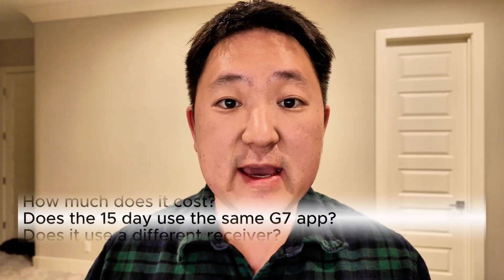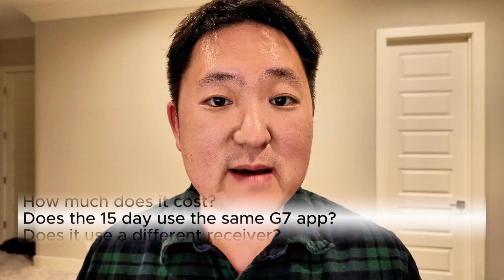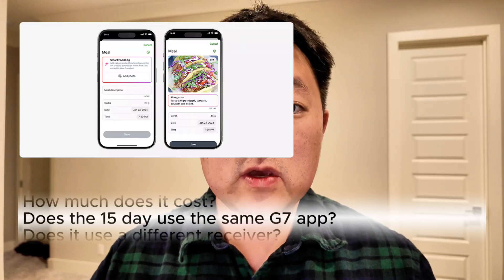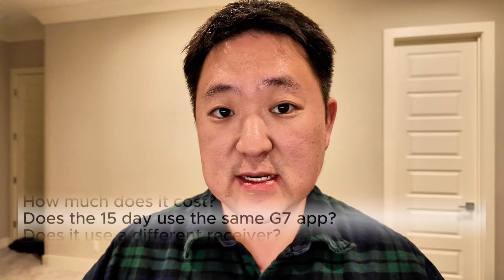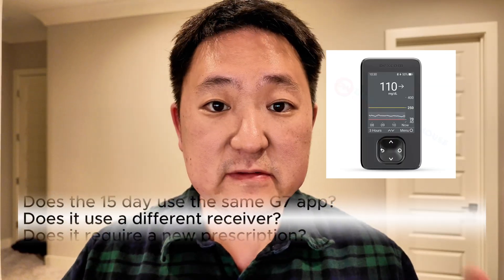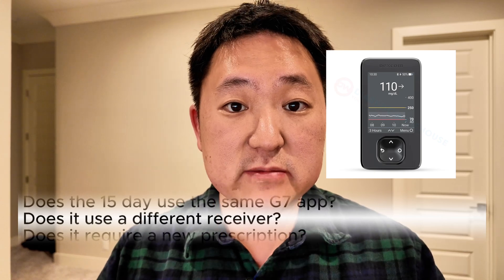Both the G7 15-day and the 10-day version will still use the same exact Dexcom G7 app. This means that all the new app-based features such as the smart AI food logging will be available for people using the Dexcom G7 10-day or 15-day sensors. Similarly, the G7 15-day and 10-day versions will still use the same exact Dexcom G7 receiver.